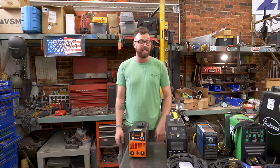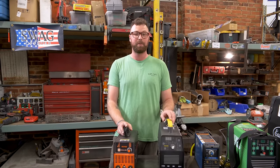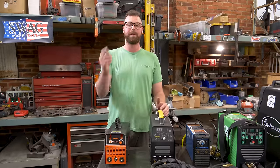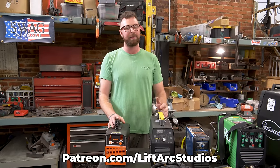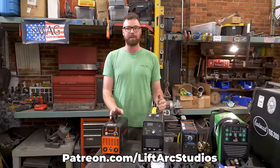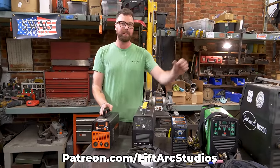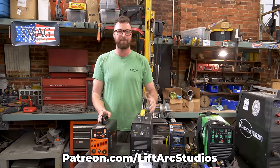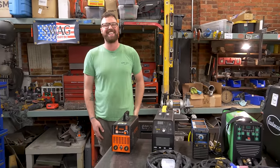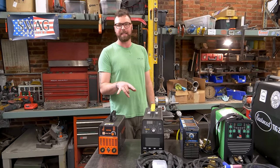Quick shout out to all of our patrons. We have started to have some really cool conversations on Patreon and therefore the Discord server. If you want to get more involved in the channel, definitely check that out. Everything from $5 a month to $15 a month goes from just general support and early YouTube video release to behind-the-scenes stuff and direct interaction with yours truly — for whatever that's worth. So it's worth about $5 to $15.